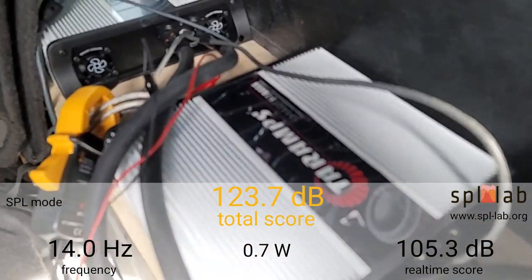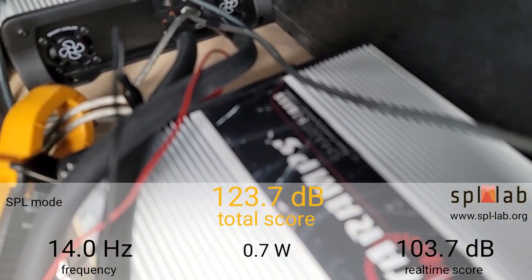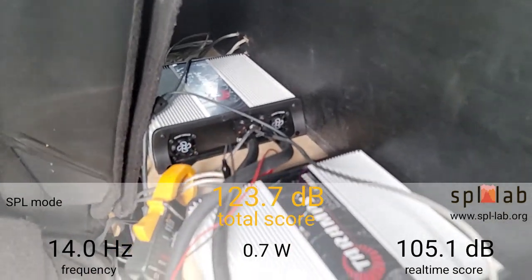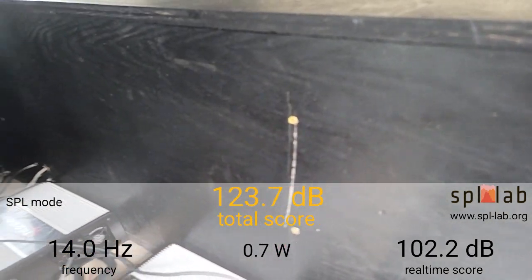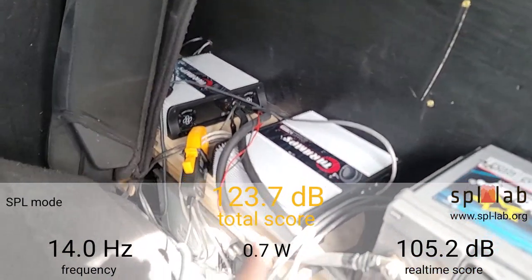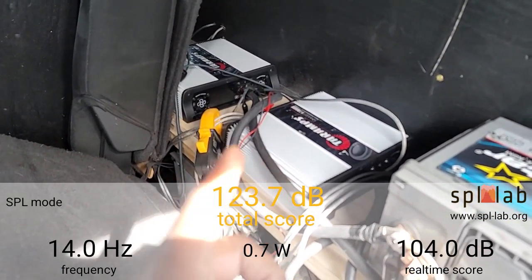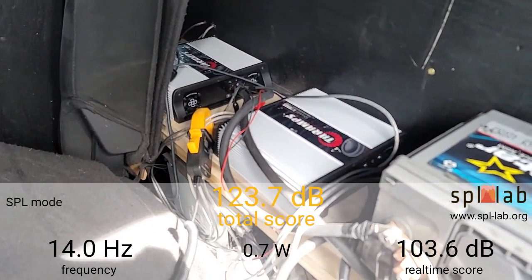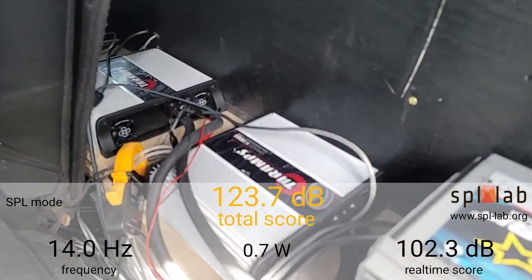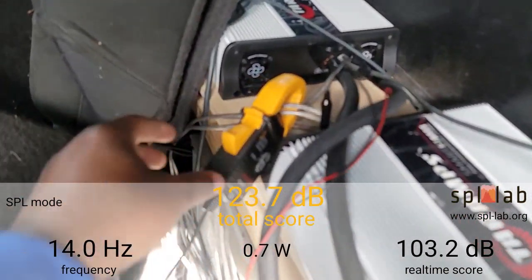I have two Smart Three Bass amplifiers — sorry for the fuzziness on my phone. One per Triple X 15, wired to 0.7 ohms each. These are the Smart Three Bass amps, so they do 3,000 watts at 0.5 to 1 ohm and 2 ohms. Right now I have it wired to 0.7 ohms. I'm not sure what my impedance rise is, but I'm hoping to get somewhere around 3,000 watts per amp.